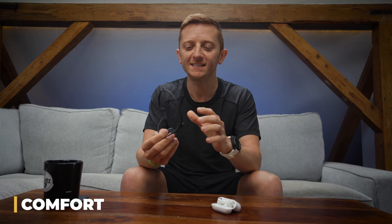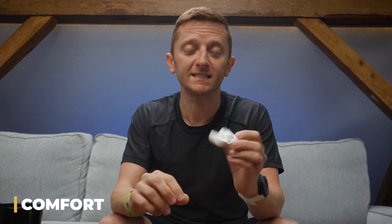Next, let's talk about comfort. With the open ear design, these things are just inherently unlike anything else out there. I've tried running with things like AirPods or other Bluetooth headphones, but I could never get them to feel secure enough — they always felt like they were on the verge of falling out. I think AfterShokz has really nailed it with this design and the technology; it's just really nice to not have something sticking in your ear.